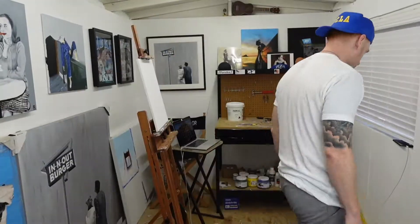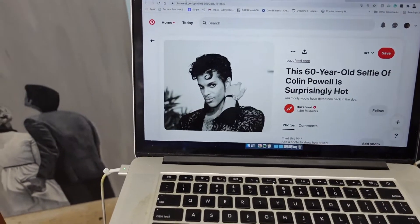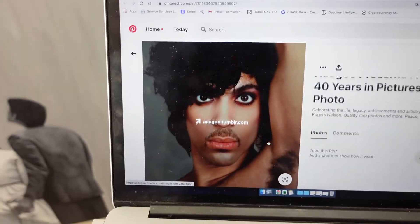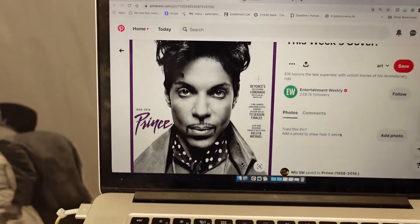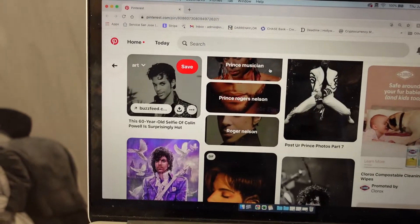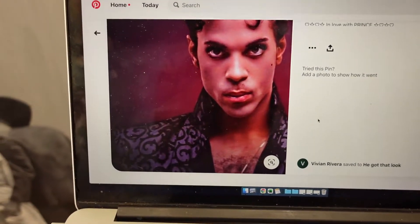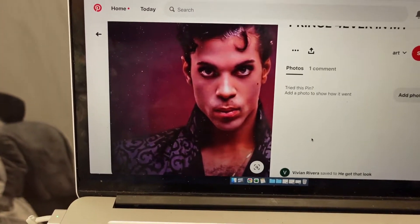One of the most important things when doing any portrait is having a great photo. I get a lot of photos from Pinterest. I found a few options but settled on this one — it's an older photo where he's a bit younger. I love that it's off-centered, he's got that little curl, and that iconic Prince gaze. Winner winner.